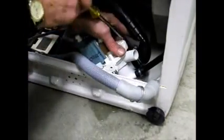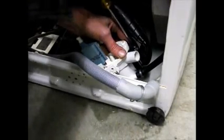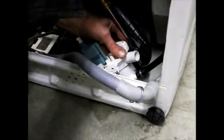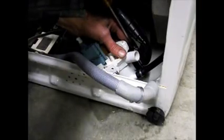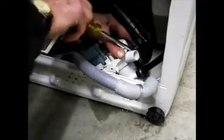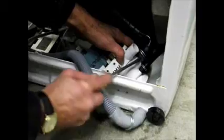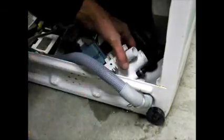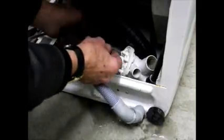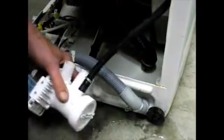The sump hose uses a flat-head screw — loosen that off. This is the sump drain hose here. That's the lead — the power supply for the pump. Pull it out and now we can bring the pump out.